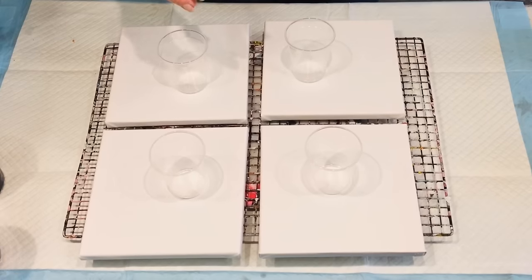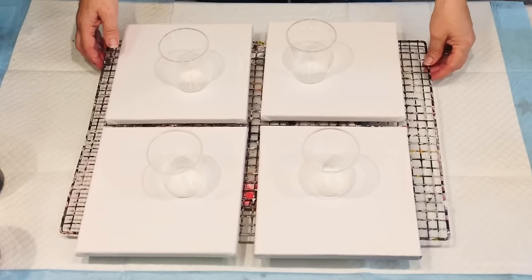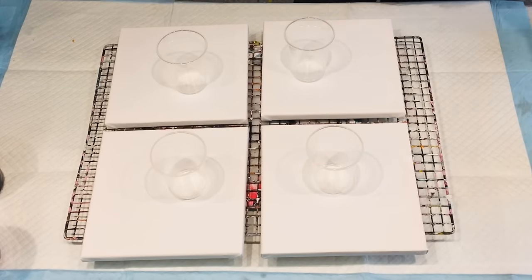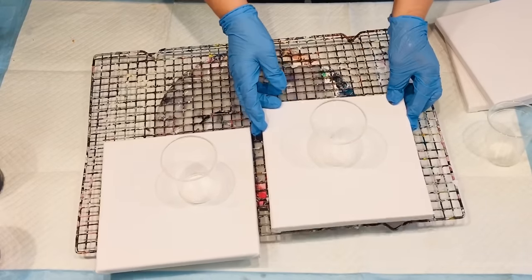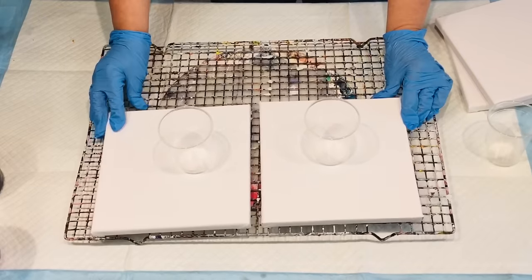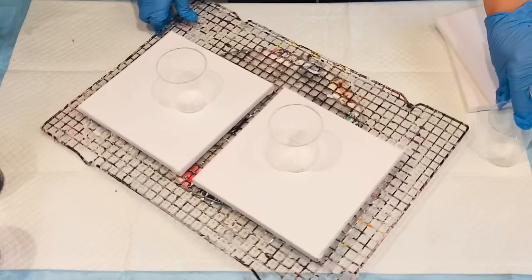I've got them on my spinner — not to actually spin them. I just want to be able to get to each canvas without having to lift them off. That's my plan. I could move two of them off while I work on the two here, which might make it easier. Maybe I'll even do two today and two another day. Let's see how I go.